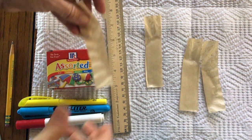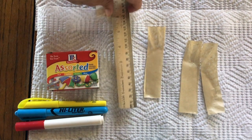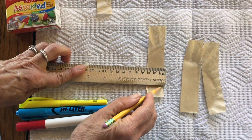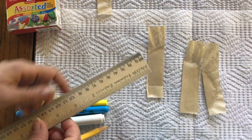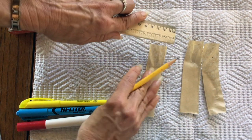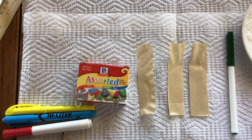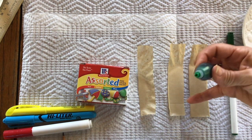Take one of your papers to set it up. From the bottom of your paper, go up about two centimeters and draw a line across. This is where your food coloring will go, placed in the center of that pencil line. From the top of the paper, go down about one centimeter and draw another pencil line.